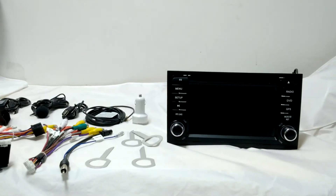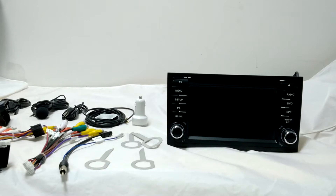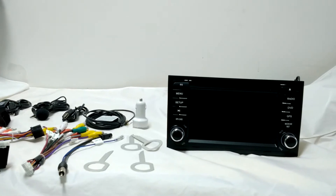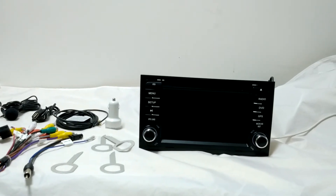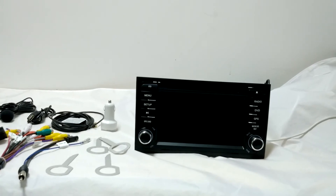Hey guys, this radio is for Audi A4 and S4. It's Android 4.4.4 version and it's 16GB flash memory. Next month we're going to update it to Android 5.0 and above, but you don't need to worry about this because it's just about software updates — very easy to do.